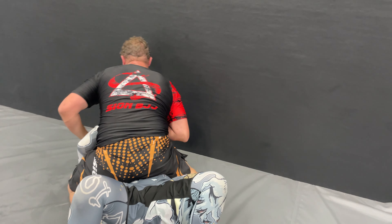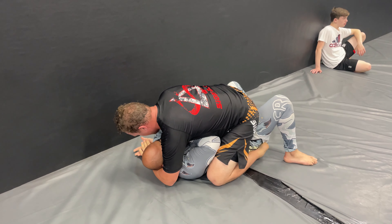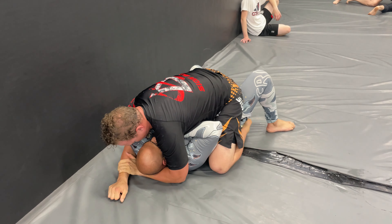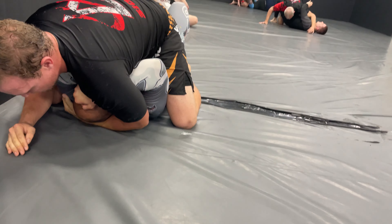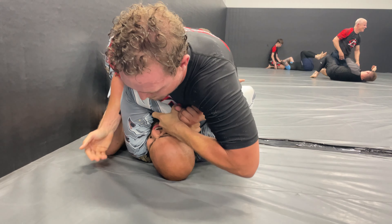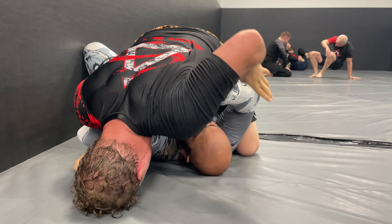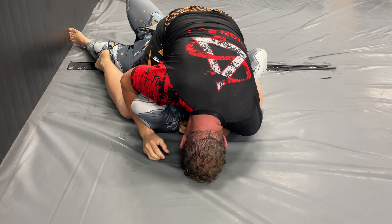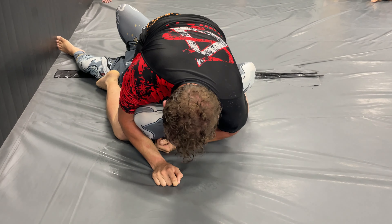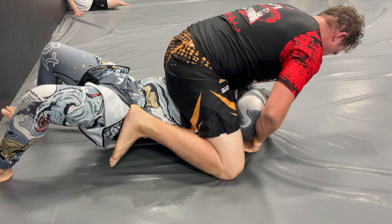Bob is sitting on top of me and he has mount. Normally the higher belts go up on me with mount, and what I'm trying to do is keep my elbows in. It doesn't look like it, but it's really hard to get my elbows in there and make space — he's just making it really rough for me. He's grabbing onto my elbows and just trying to control it that way. He was really close; if it wasn't for us being Nogi, he probably would have gotten it.